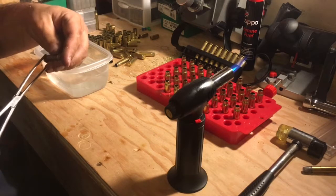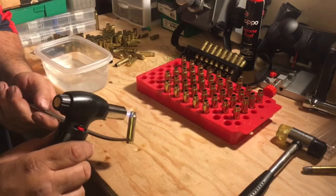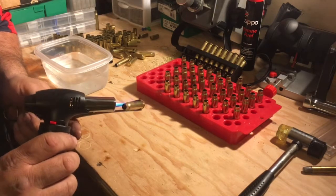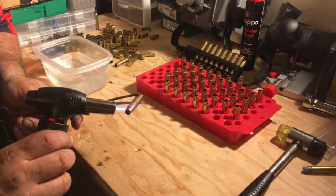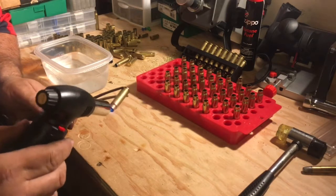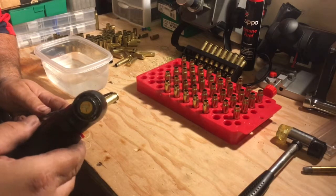These are the new ones that I just converted. These were made from .243 brass, actually. The ones I shot last weekend, those were made from a mixed gaggle of everything.